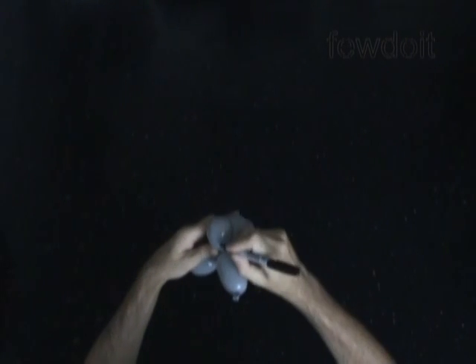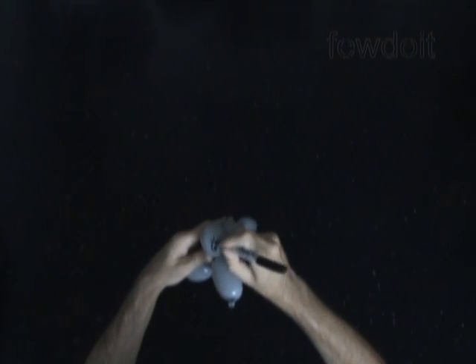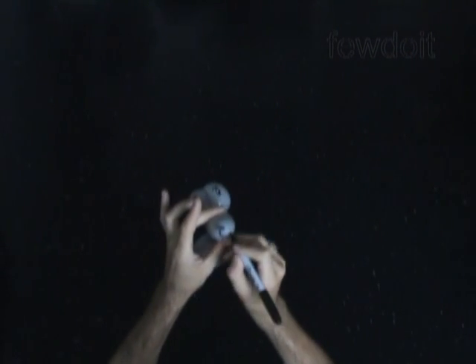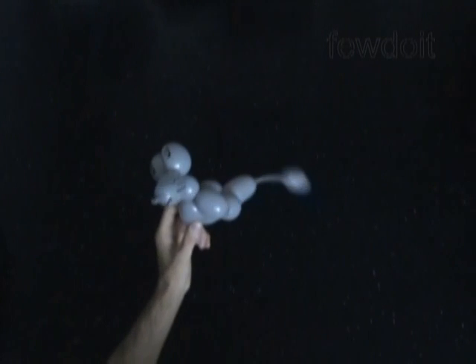Now I am going to use a permanent black marker to draw the face of the mouse: big eyes, whiskers, big smile, and a nose if you want.